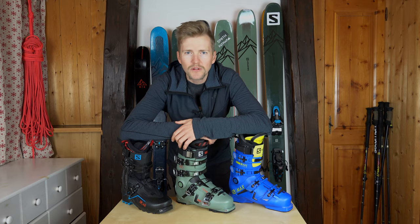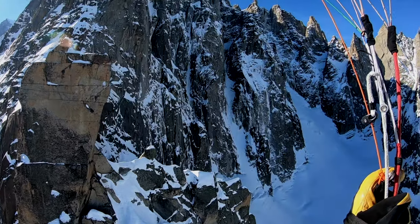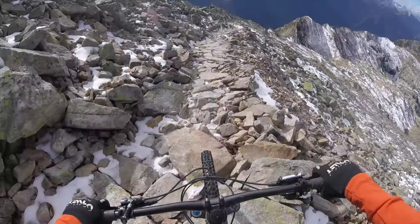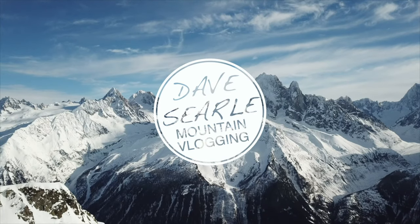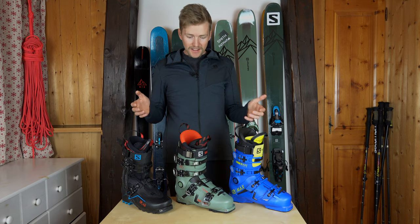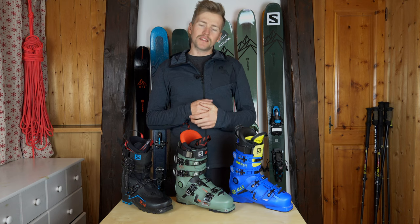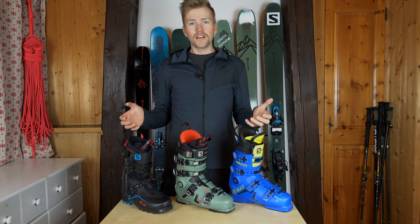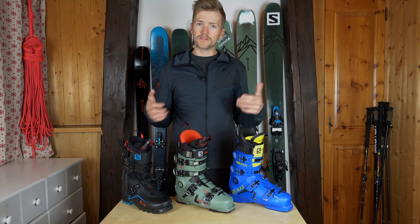Let's talk about ski boots. Today, this video is about the ski boots that I'm going to be using this winter. I've got three pairs of boots that covers a wide range of different types of skiing.